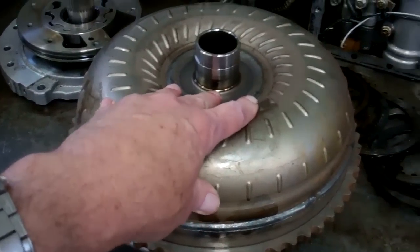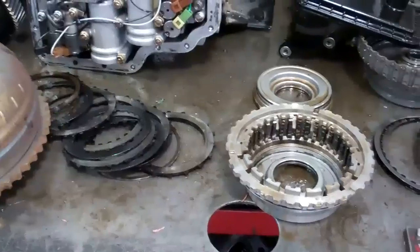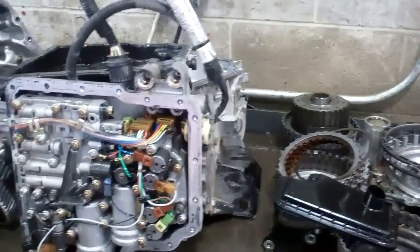So in a nutshell, what we're going to have to do is rebuild the transmission and replace the torque converter. That's what's going to have to take place.